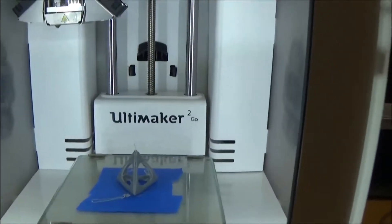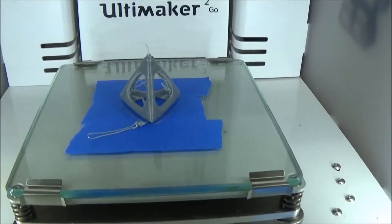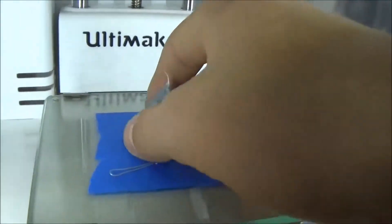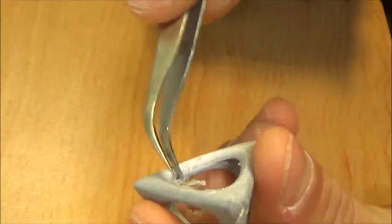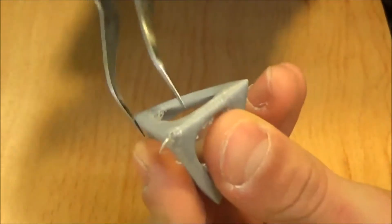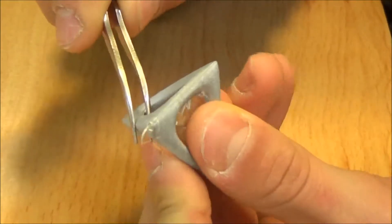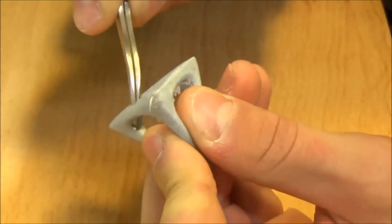Now we can see the project on the build plate. We just have to take it off and clear up all the trash and some little defects that were made during the printing.